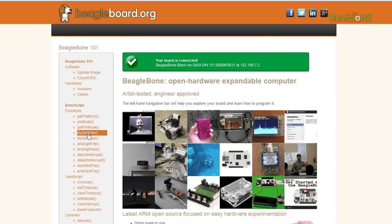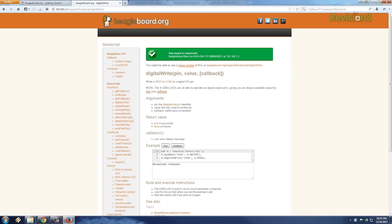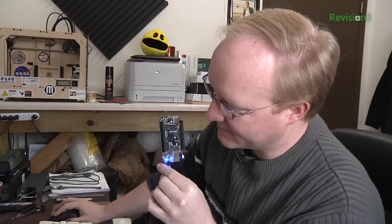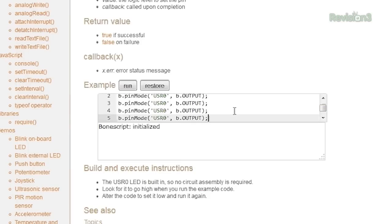Digital write. These tests all use the built-in LEDs. You can actually run this BoneScript, which is an implementation of JavaScript, right from your web browser. If I hit this, it should actually make the lights do something. And you can edit it right in your browser — it's so easy to get started. I'm going to make all the lights turn on and set them all as outputs. This will be a lot easier to see on camera.